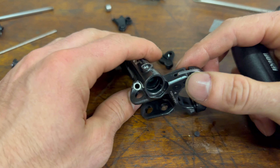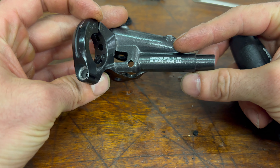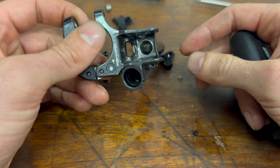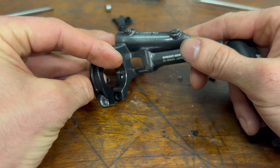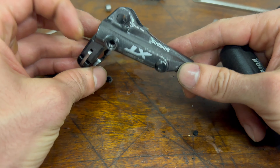So that's the destroyed lever — I learned something about how it's made and what can fail.